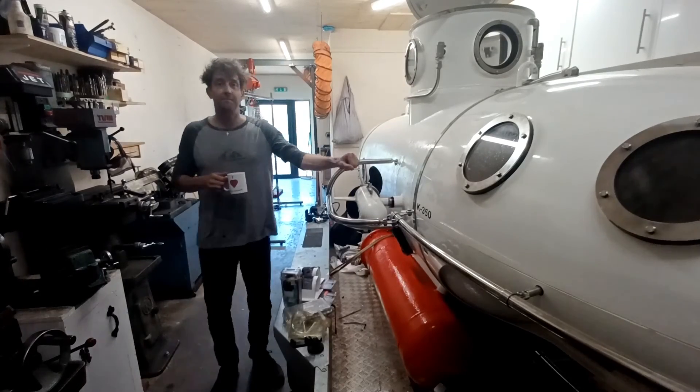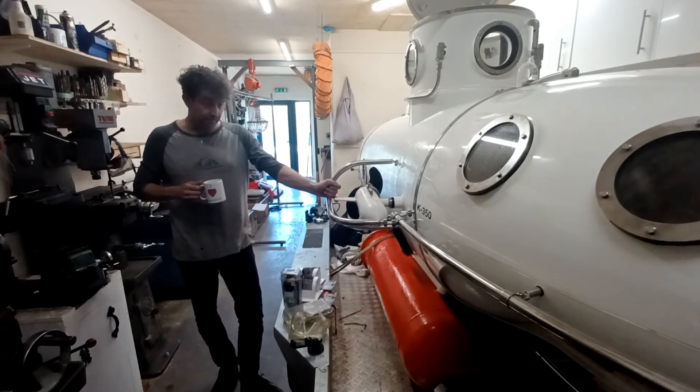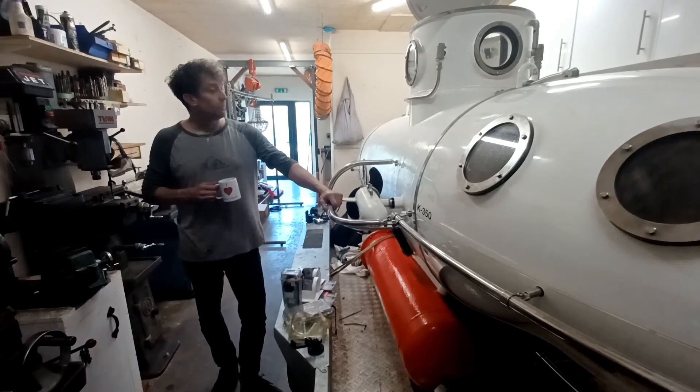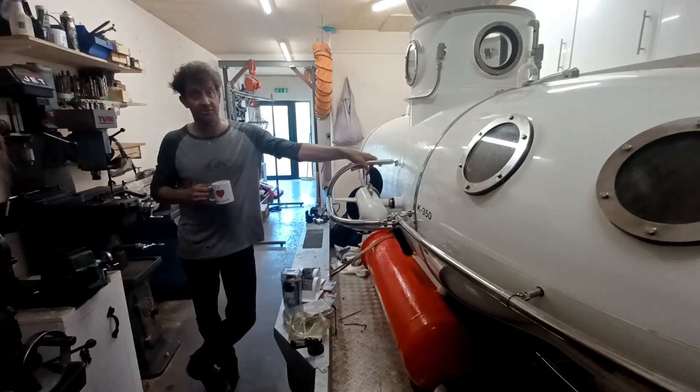I didn't do a lot last week, but what I did do, I just started putting everything back in, so everything's back together and I'm pretty much ready. What I need to do now is just change the seat on that valve, so that's going to be the next job.